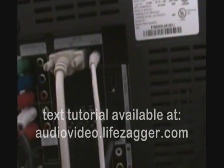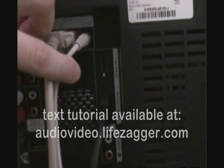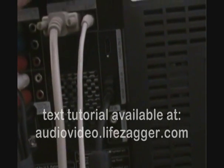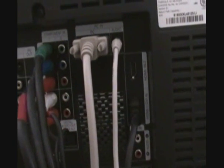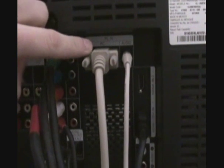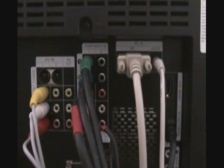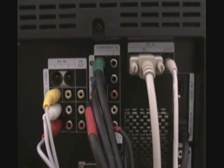HDMI ports are these two right here — I have HDMI 1 and 2, and that's coming from my cable box. It almost looks like a USB port, maybe 50% bigger. My TV also has a PC input so I can hook up my computer and use it as an external monitor.